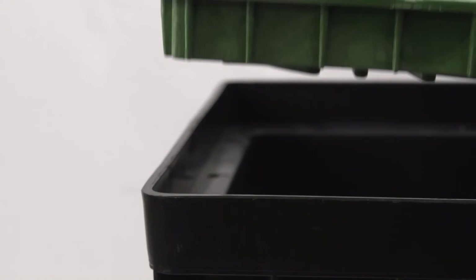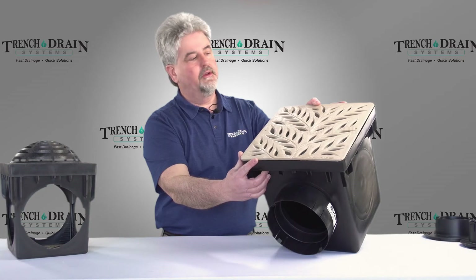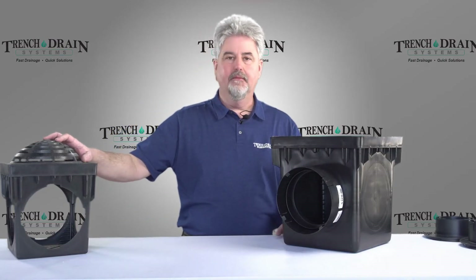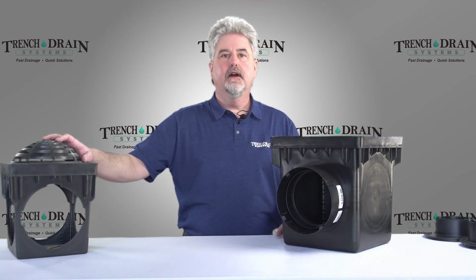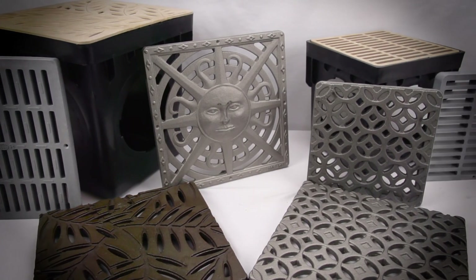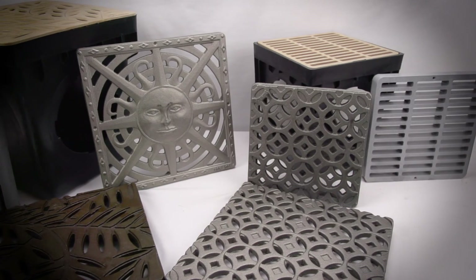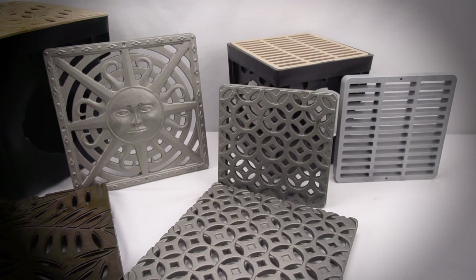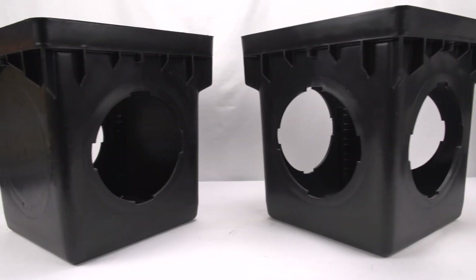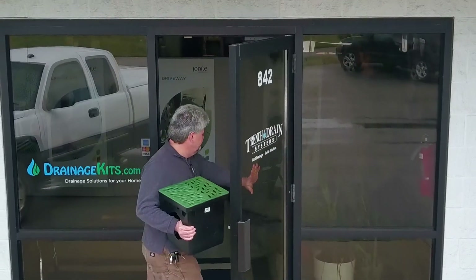These also cover the top edge of the catch basin so it doesn't have an edge showing through. Other grating options available for the 9x9 and 12x12 are iron age grates, which are cast iron. We have one pattern available for the 9x9 and five different patterns available for the 12x12 catch basin. That wraps up our video on 9x9 and 12x12 catch basins. Stay tuned for more videos from Trench Drain Systems.